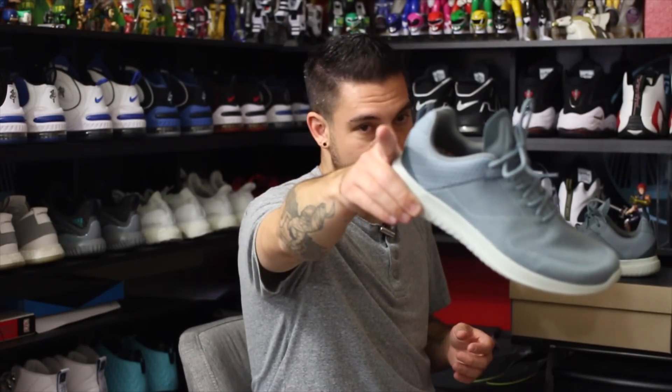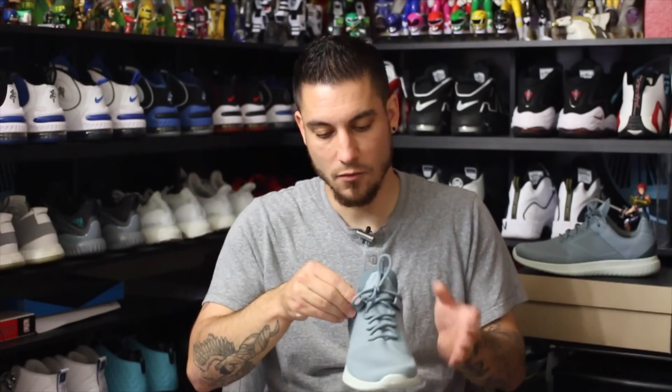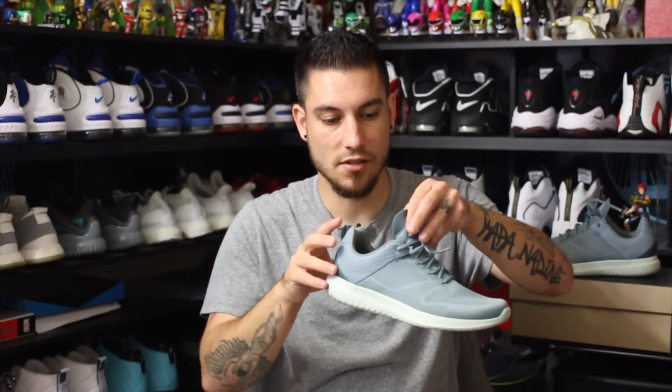And a 360 Max Zoom from Nike, just saying. Now the only thing I do not like about these is that the tongue is actually one with the actual upper. So when I went to put these on, there was no stretch right there.